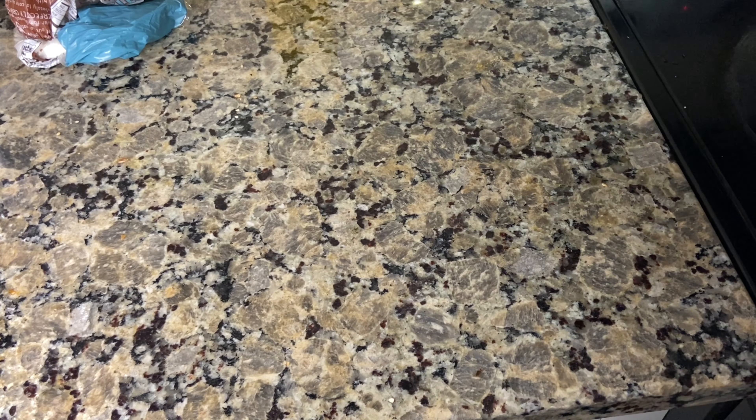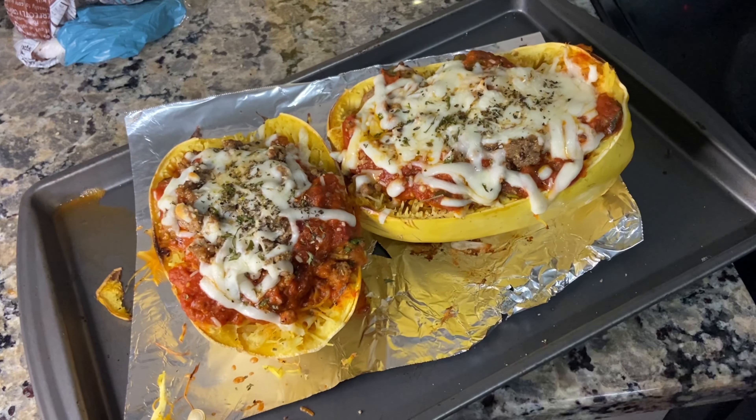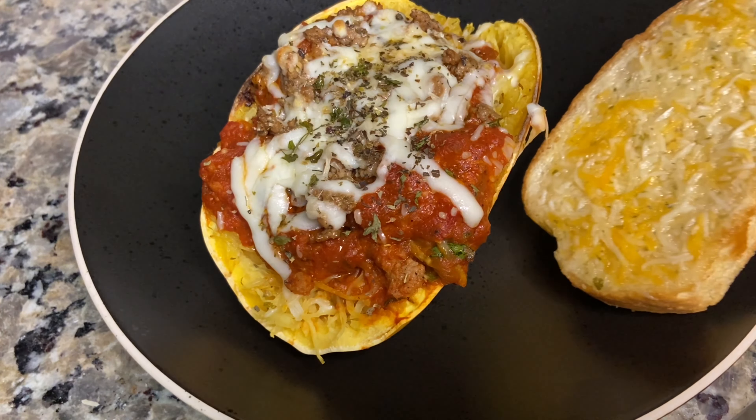The last step: pop it in the oven for five minutes or until the cheese is melted. And you're going to come out with this beautiful spaghetti squash. Next step is to plate it however you want — you can do a salad, I just added a little Texas toast.